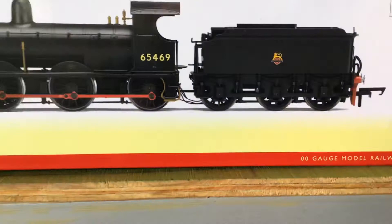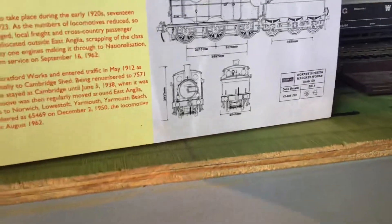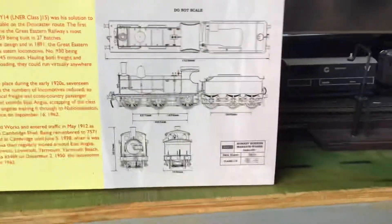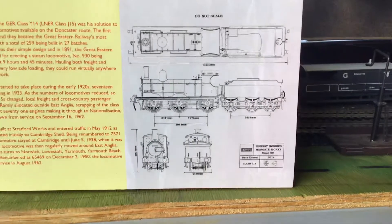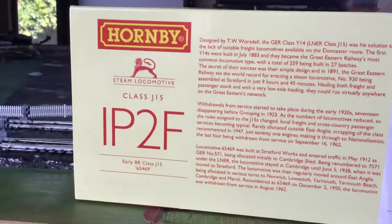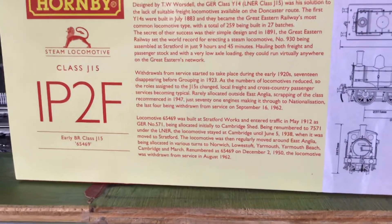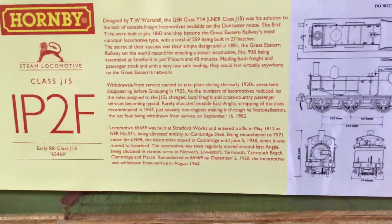So you can see the wires — telltale stuff. Now if you look at the back of the box, you can see some drawings which were done by Hornby, and do not scale, obviously. This is classed by British Railways as a 1P2F. I don't actually know what 1P2F stands for — I know 0P, 1P, 4P, that kind of thing, but I don't know about that very much.